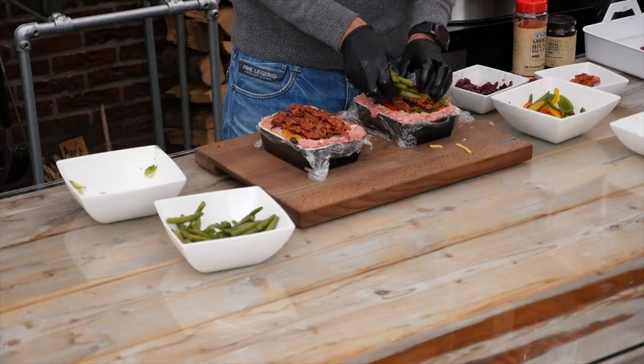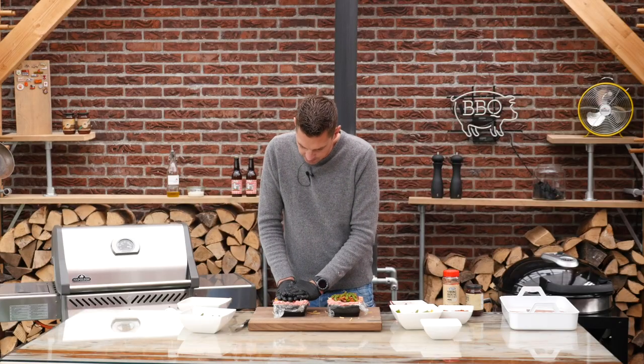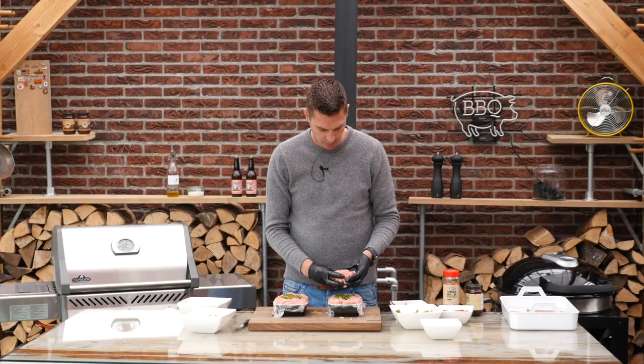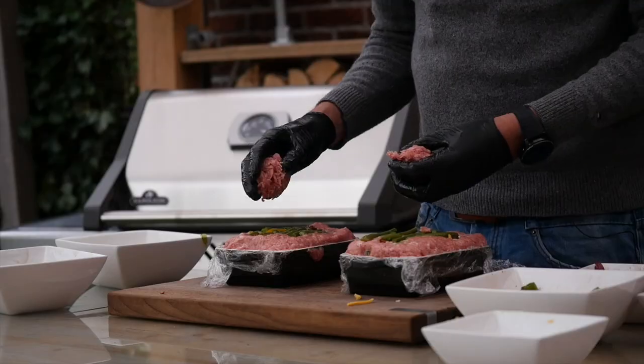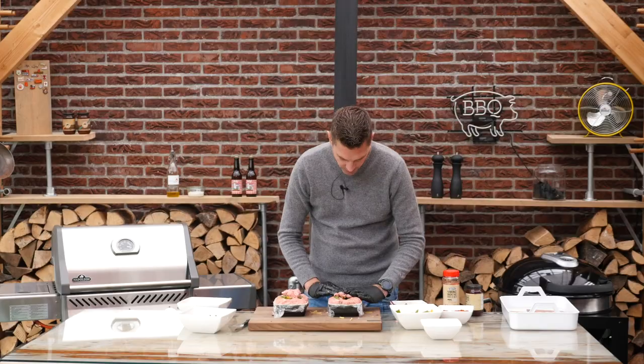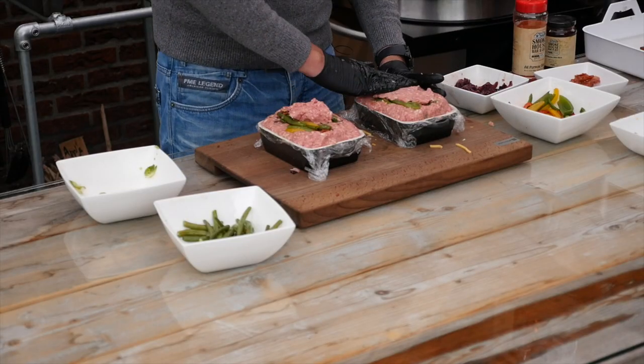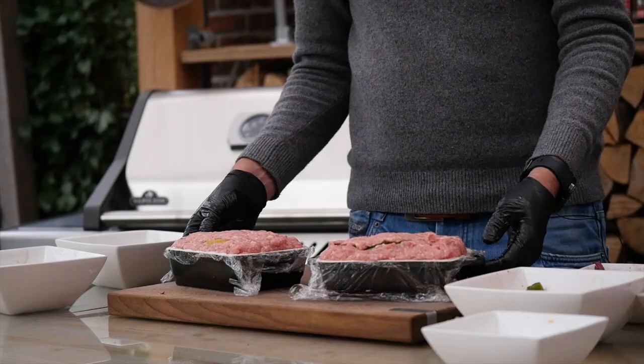Then to finish it off, a little bit of green beans, and then we really want to press it. I really want all these ingredients to fit, and we'll use the leftover minced meat to close off the gap. This doesn't have to be a perfect closure because this will be the bottom of our dish. So these are the meatloafs and they're looking good, right?